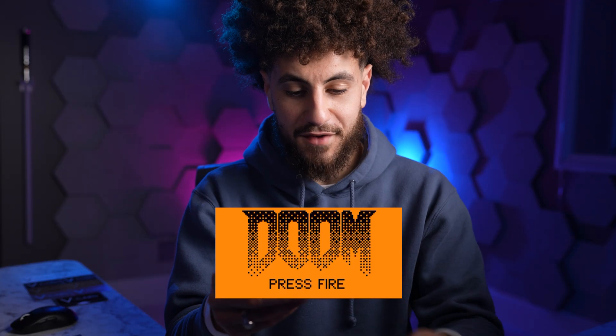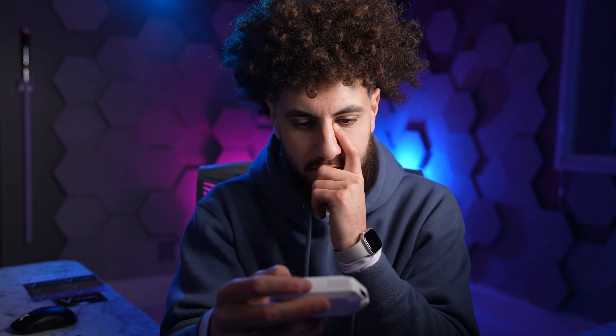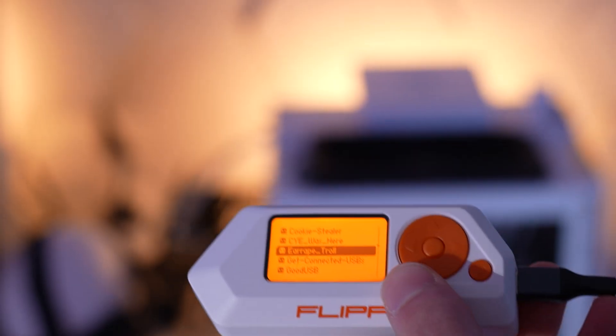You can play Doom on this thing. Next is the bad USB feature. This one's called ear control — should I try it out? I have no clue what happens. I have a camera in my hand by the way. I'm gonna try pressing ear control.